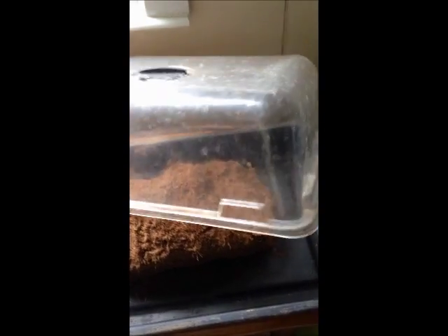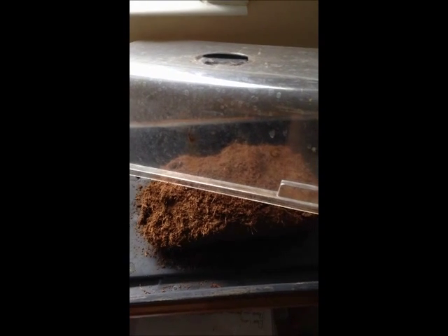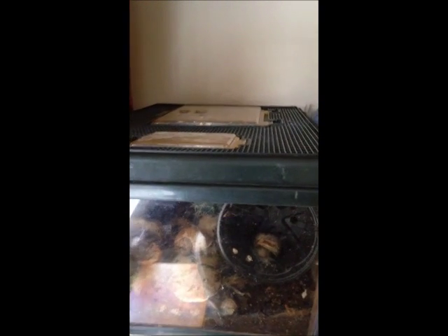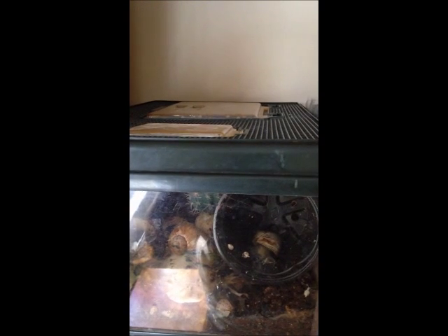You can keep them in a plant propagator like this, but just make sure that you seal up the holes in case you do have babies. This is some coir that you just need to rehydrate by soaking in water, which makes a really good substrate.